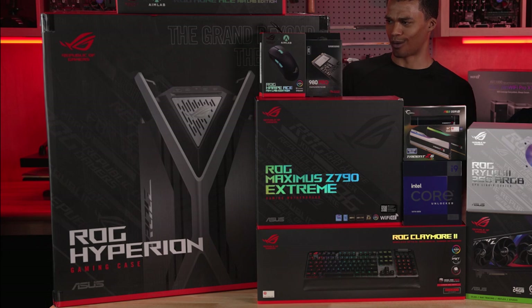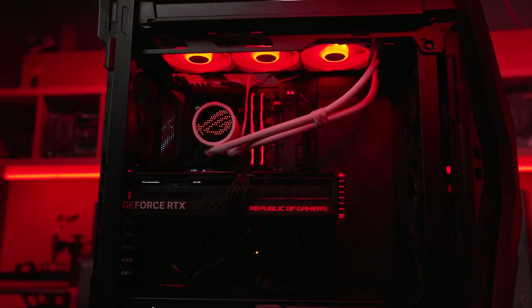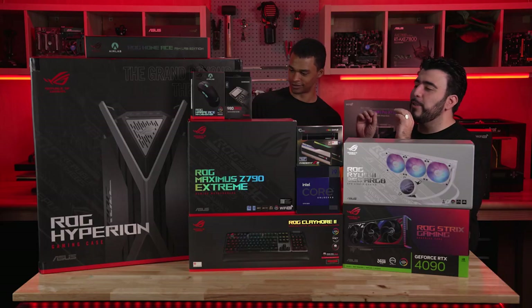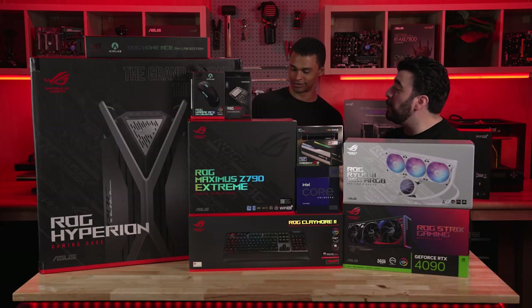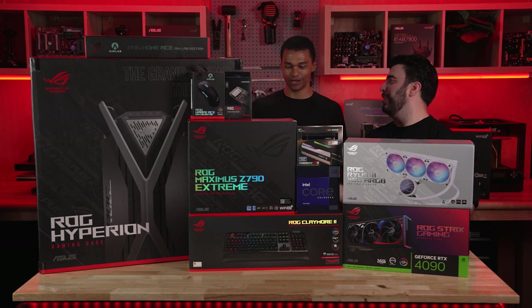Here are the components we'll be using. Let's start off with the ROG Hyperion case — this is the GR701 case. This is a beefy case made with its two-way aluminum GPU built-in holders. There's built-in GPU holders — built-in, no need to add it later. No need for GPU brackets.